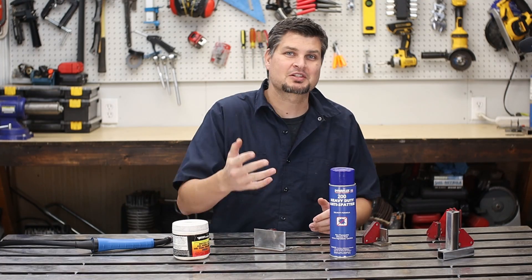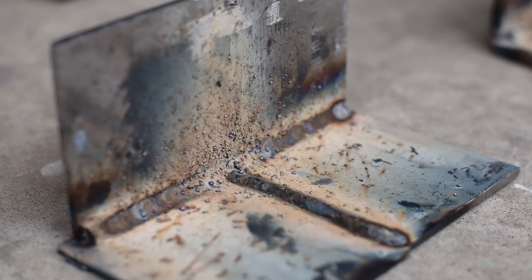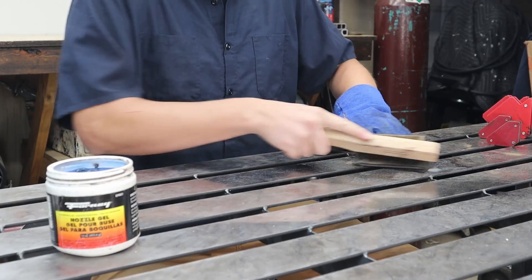If you're new to welding, specifically flux core, you've had some welds turn out like this. And with all that spatter and dust everywhere, you might think that those welds are bad. In reality, they're not. Most of them just need a little cleanup.